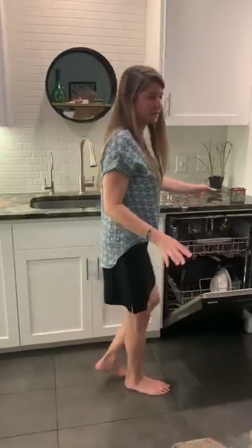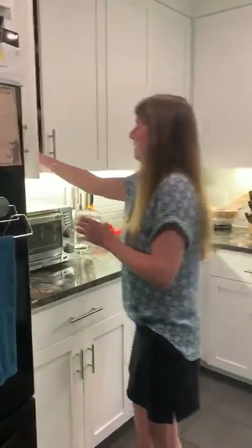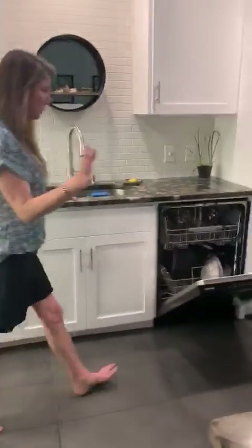You should ask your parents, if you're not sure where something goes, you should ask your parents where they would want that put away. Then I open my next cabinet to get ready to bring over my plates because I'm going to do the bottom.